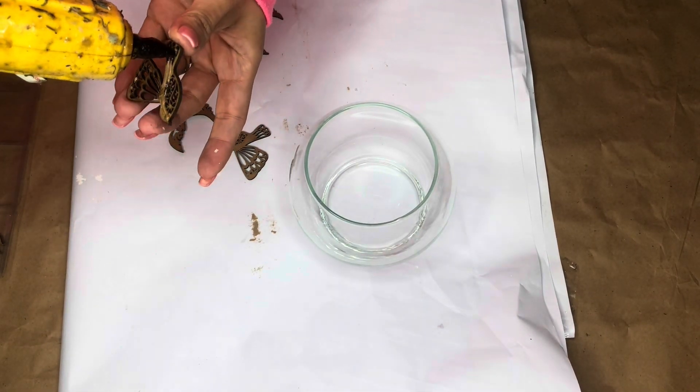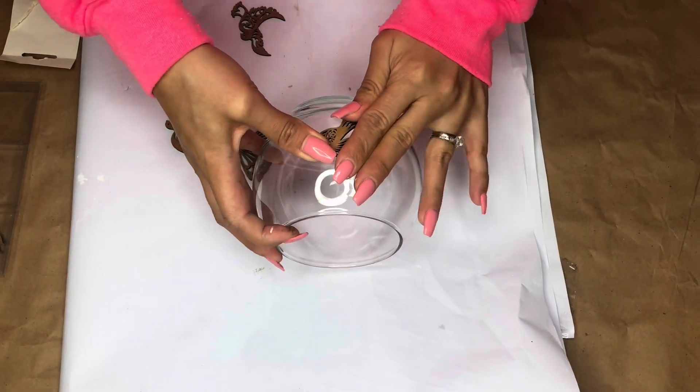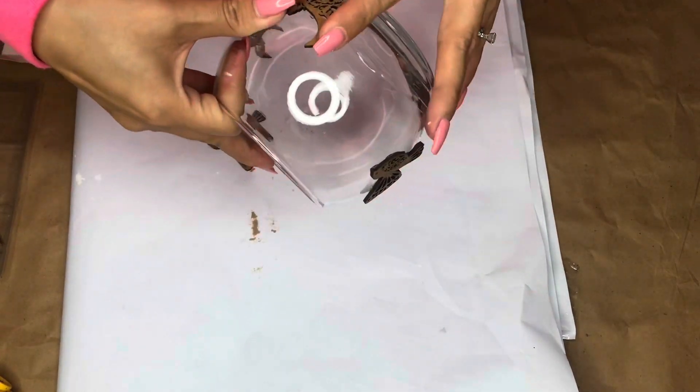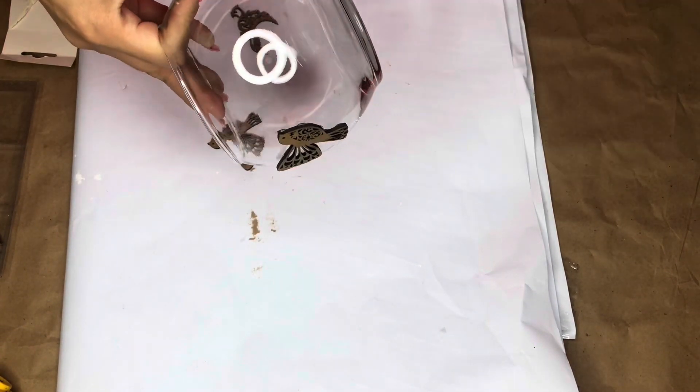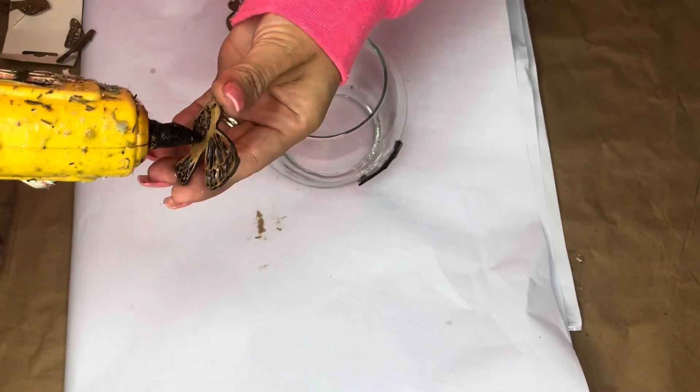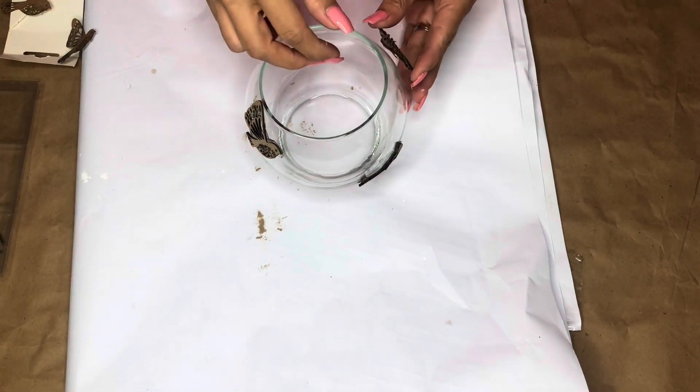I'm going to take the birds and glue them onto the glass vase. I did have some technical difficulties — one bird was coming off, so I decided to split it into two thinner pieces, which made gluing much easier. I used hot glue, but you could also use E6000 or another stronger glue. I ended up gluing four birds, but you can go with more or less if you like.